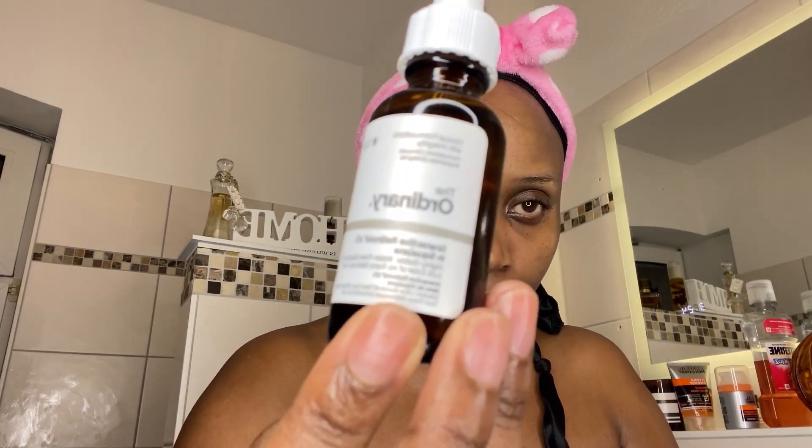Next I'm going to go with my retinoid serum, also from The Ordinary. It's an anti-aging serum designed to minimize fine lines and reduce the signs of aging. It's very important to massage your products all over your face — near your eyes, your neck, your décolleté — really go deep into all the parts you don't want to age.